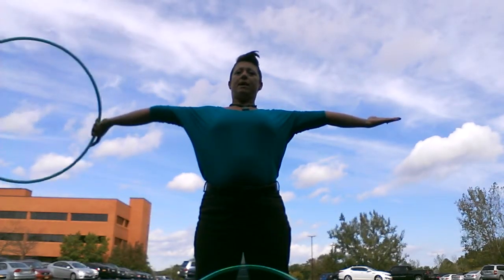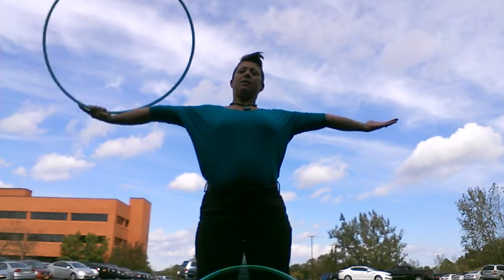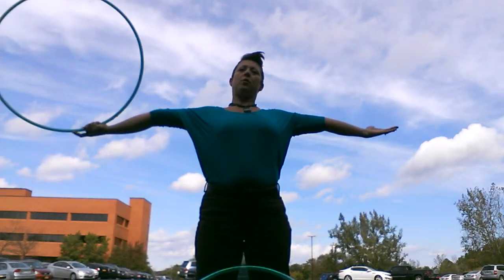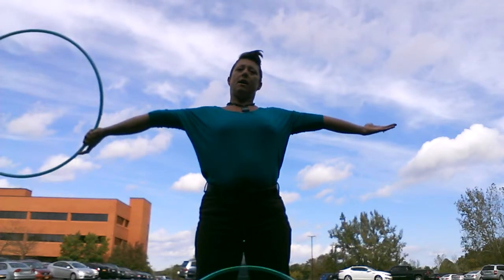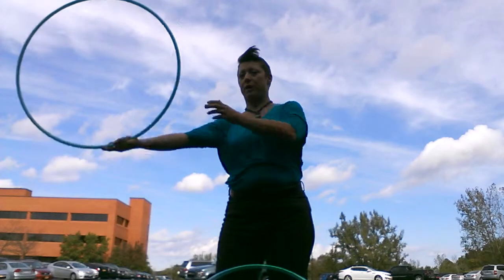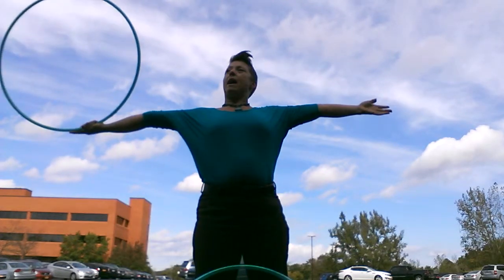You have to have your arms straight out and flat, and when you release the hoop, you want to flick it pretty good with your wrist. Now I'm holding the hoop with an open palm, grasping my fingers around it, moving it straight out.